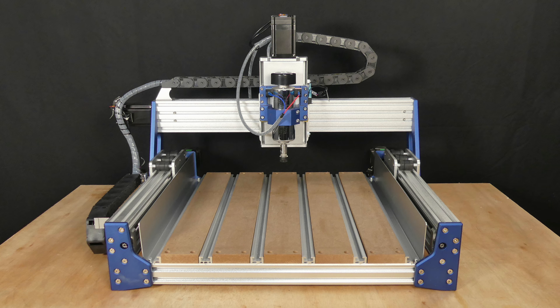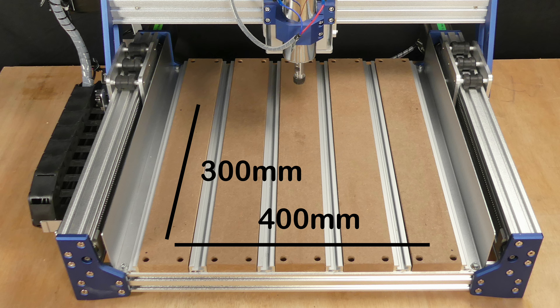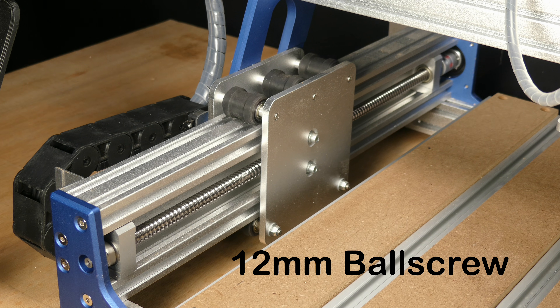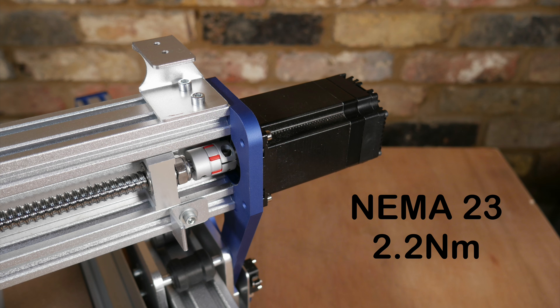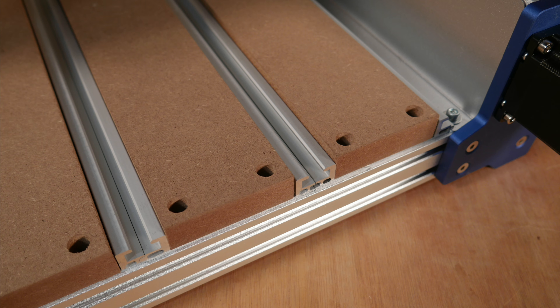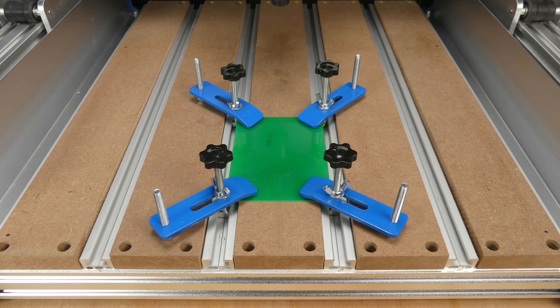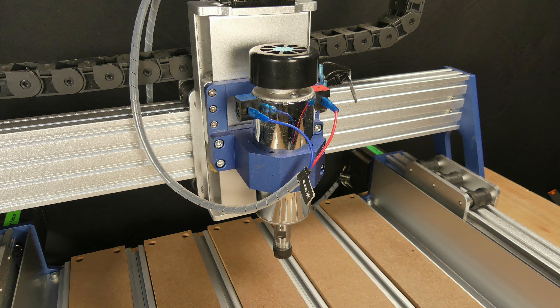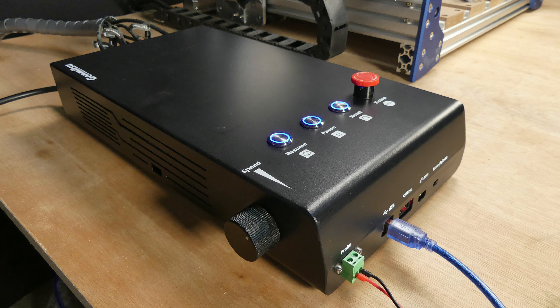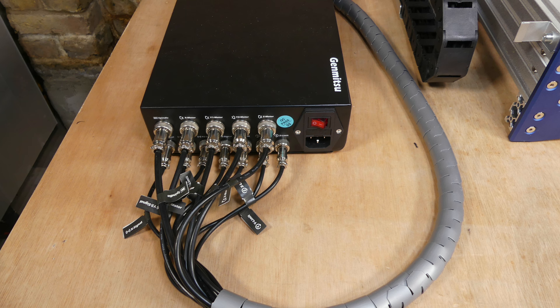This is a three axis desktop CNC machine with a working area of 400 by 300 millimeters. Key features include ball screws for reduced backlash, integrated closed loop stepper motors for increased accuracy and faster speeds, an aluminium and MDF table bed with slots and clamps for work holding, a 400 watt DC spindle motor with an ER11 collet, and a control box running GRBL 1.1H firmware.